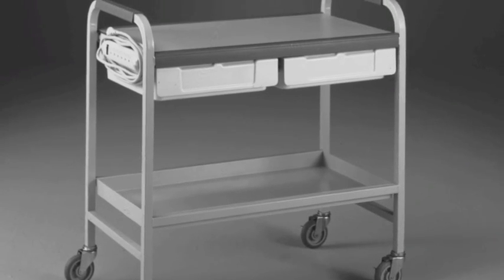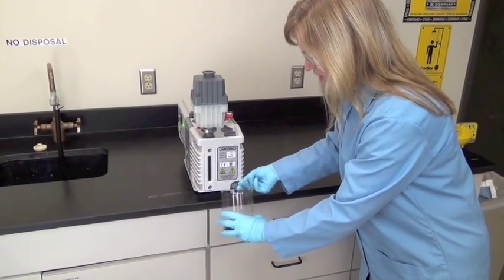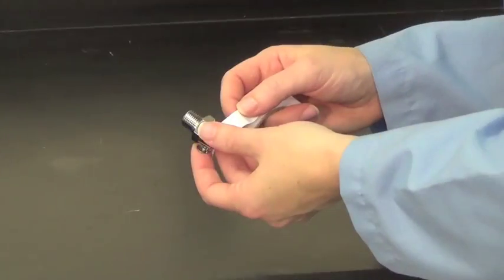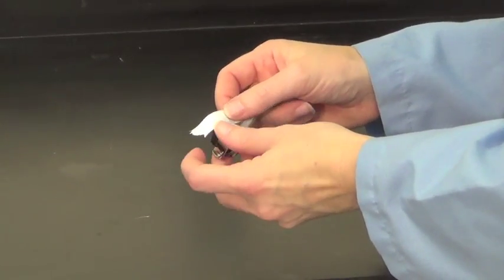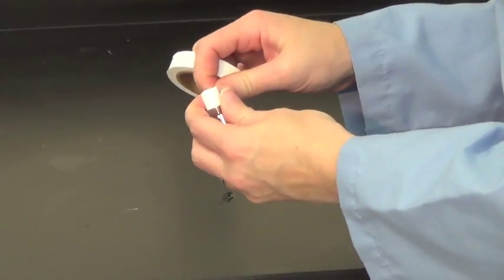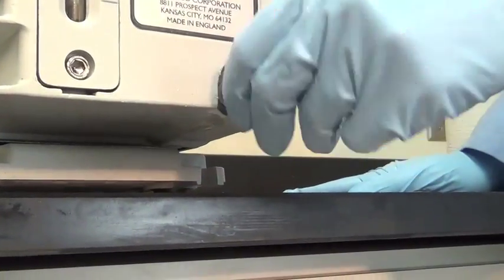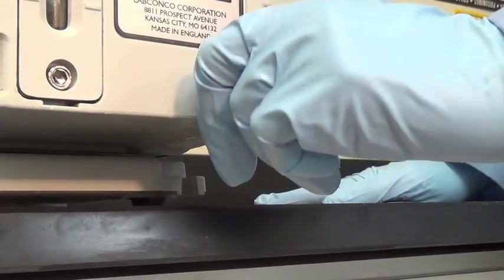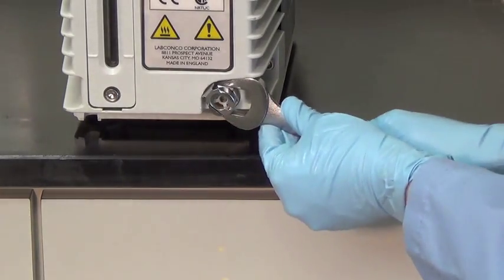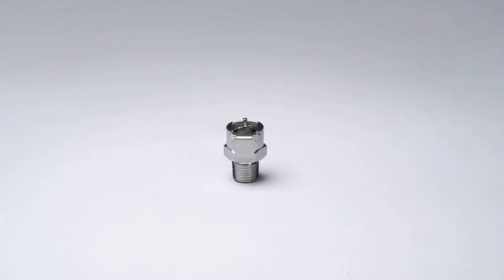Prepare your vacuum pump by removing the plug from the oil drain port and drain any oil into a container. Wrap the PTFE tape around the threads of the coupling body and thread the body into the vacuum pump drain hole. Tighten using a wrench.